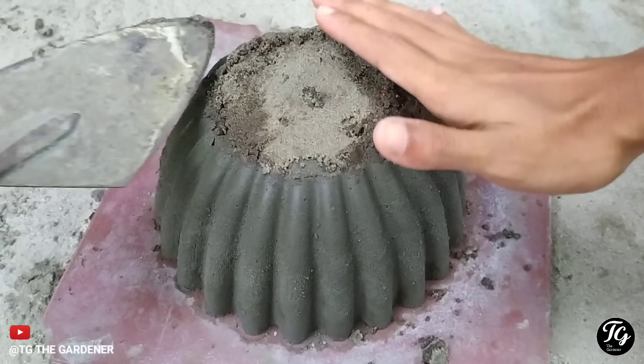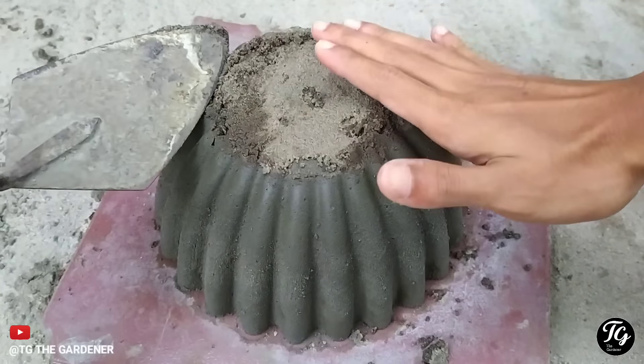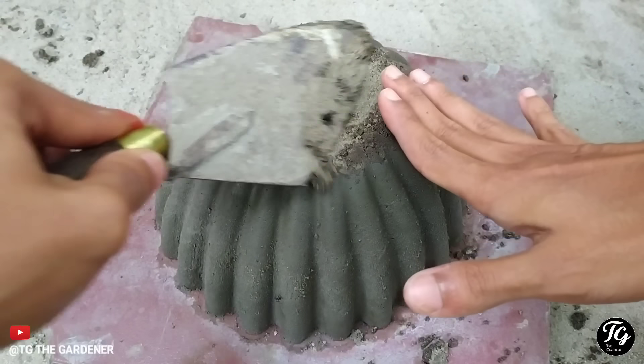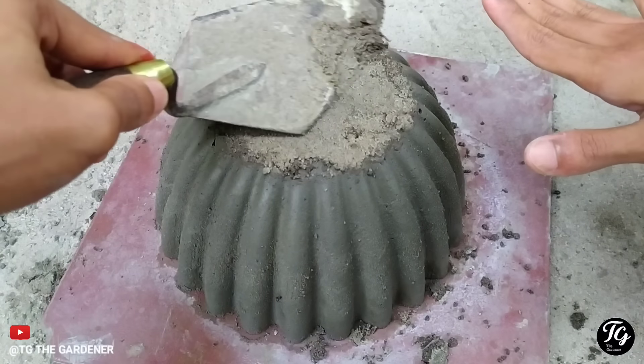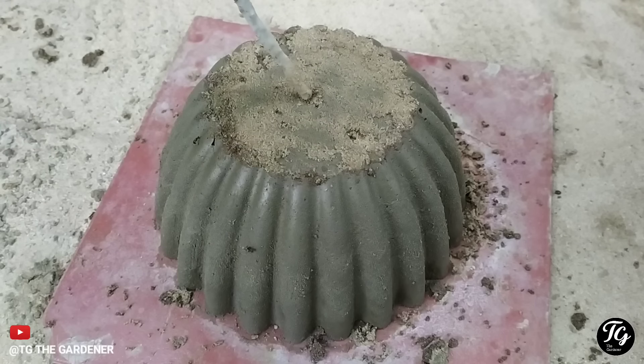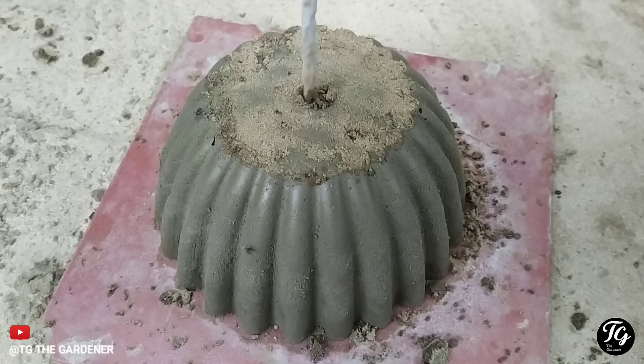Now we have to clean the hole in the middle. We will dry the hole in the middle. Let's look at the paint. I will show the old hole in the surface.